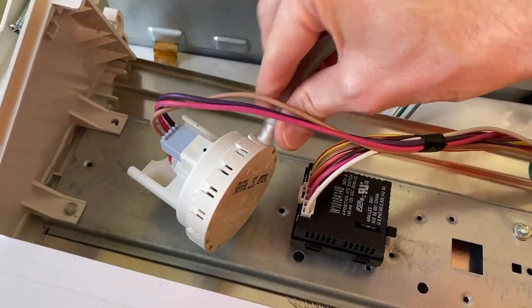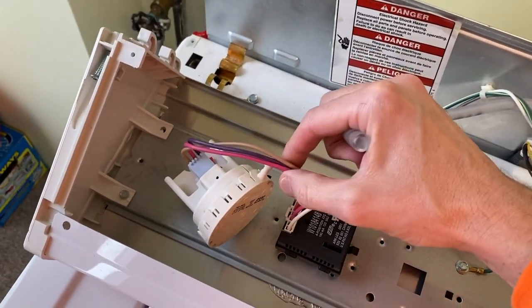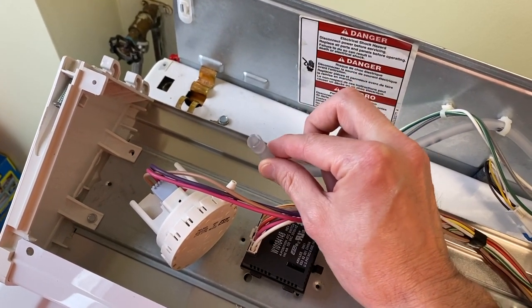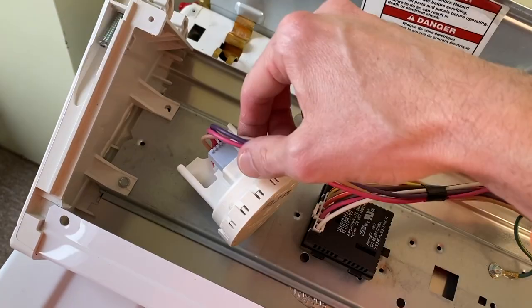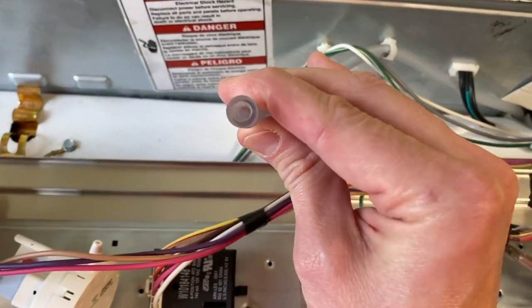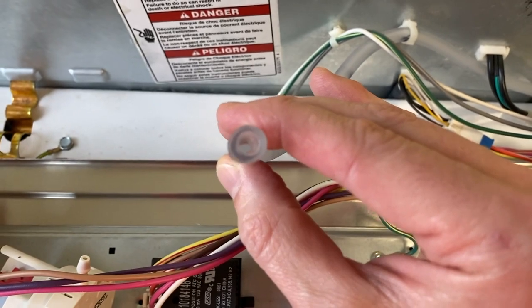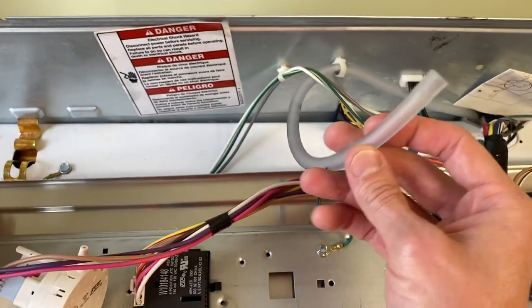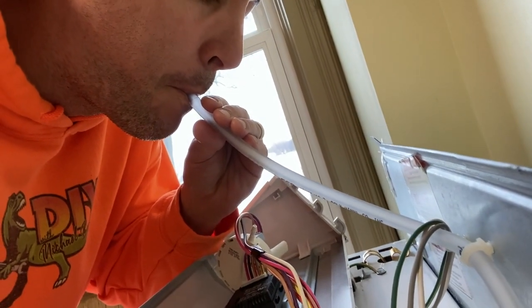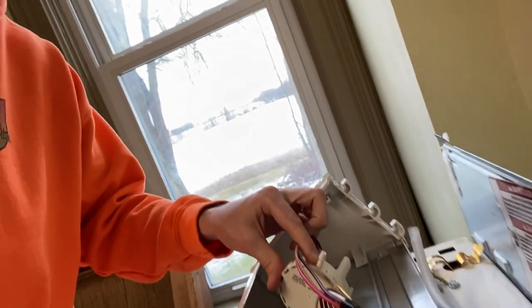From here we will carefully remove this rubber hose from our pressure switch. I've got the hose removed from the pressure switch inlet nipple. As you remove this hose be extremely careful — don't tug at it, you've got electrical wiring and a connection there, don't harm it. The first thing we'll do is test the hose. What you're looking for when you blow into this hose is no restriction. In the event that there is a restriction, this hose has to be removed, cleaned, and/or replaced.